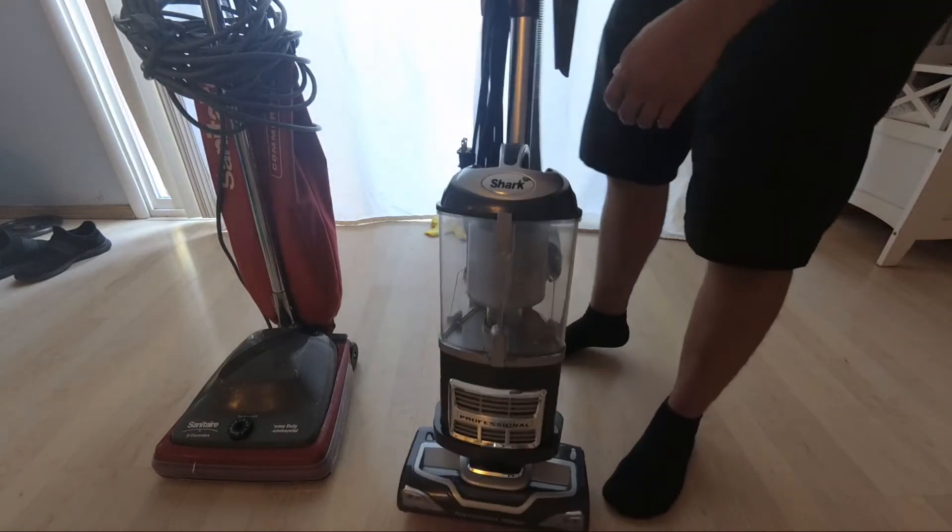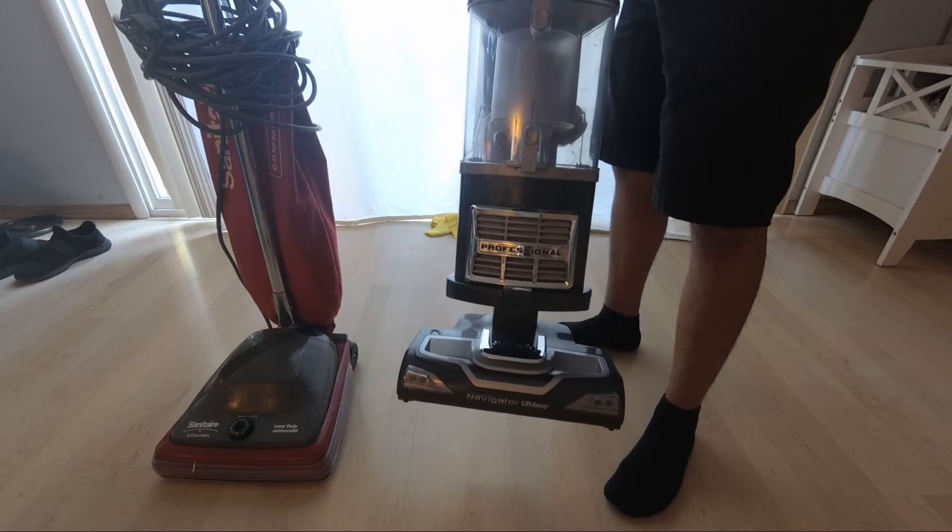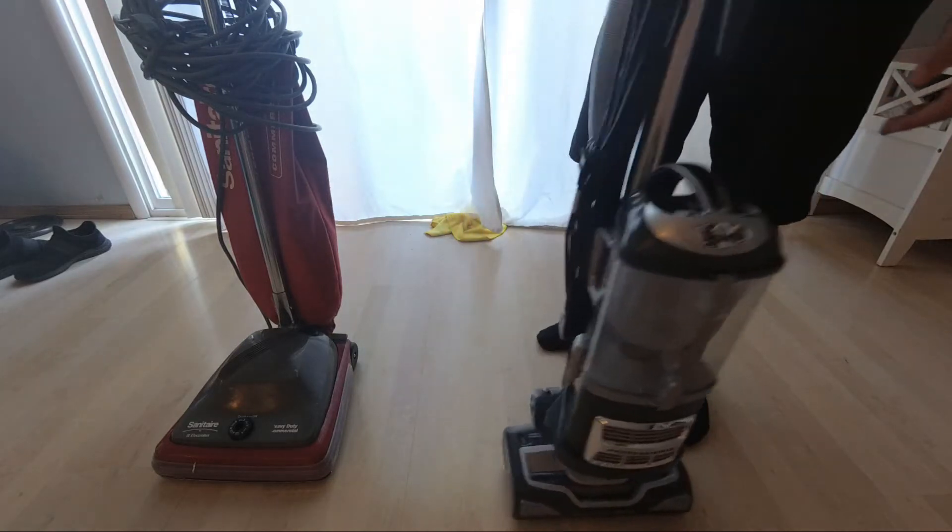I'll be using the Shark Navigator Liftaway Professional. They go for about $200 on Amazon. I got this refurbished for $70.